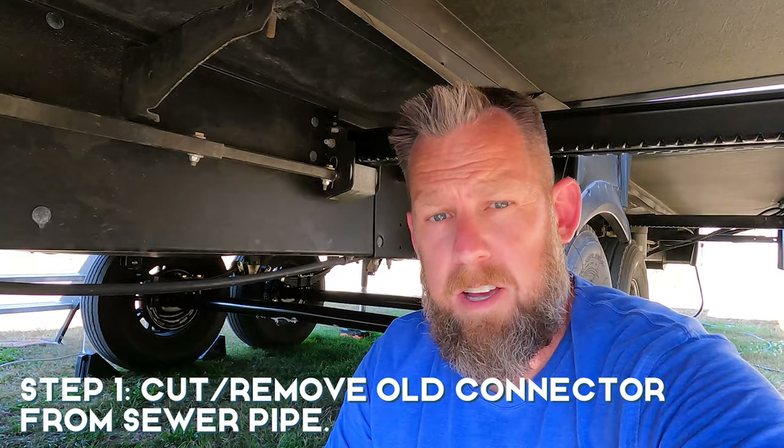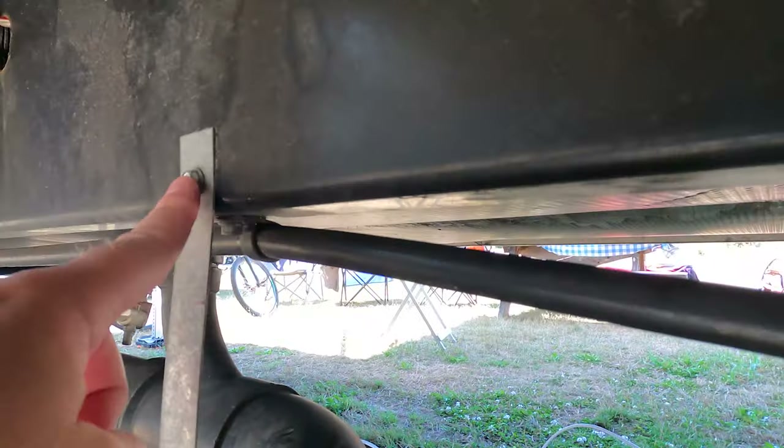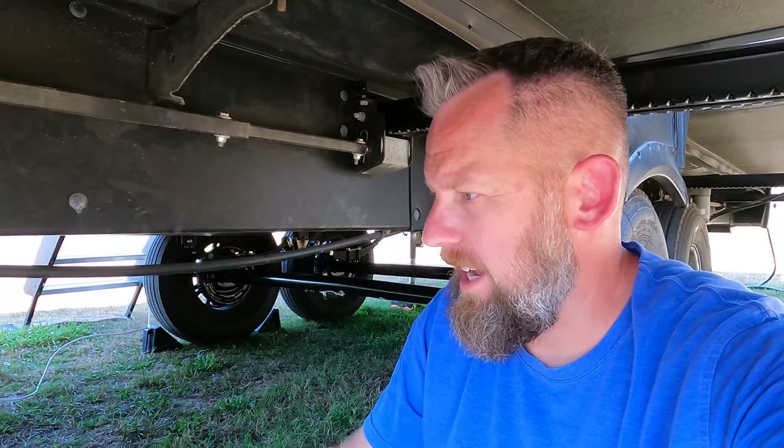I've seen this done with a reciprocating saw. I asked the gentleman I watched — how easy was that? And he said he would never do it with a reciprocating saw again because it vibrated everything. He had to go back and reattach some of the supports because the vibration was just too much. I used the handsaw and it came off. It took me about a minute and I was going kind of slow.